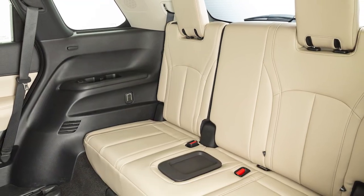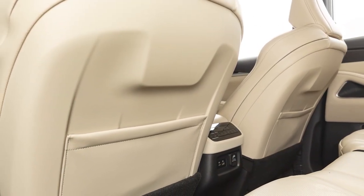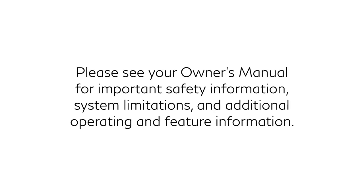There are also a variety of storage bins, trays and map pockets located throughout the vehicle. Please see your owner's manual for important safety information, system limitations and additional operating and feature information.